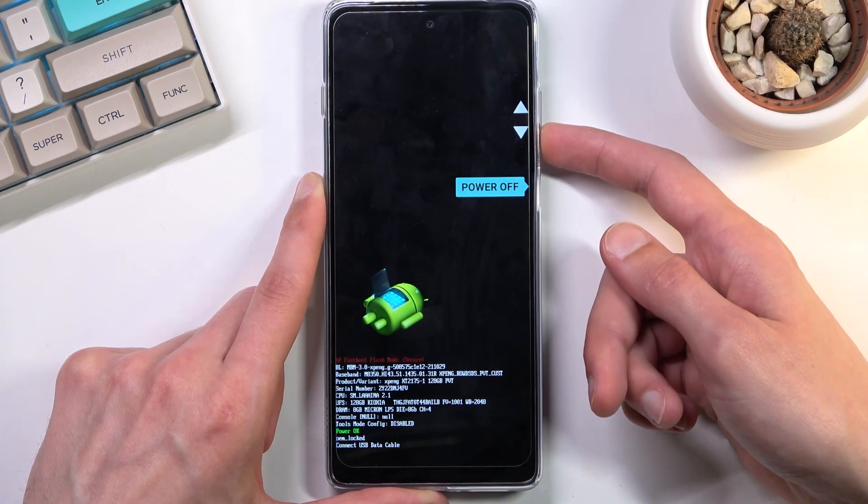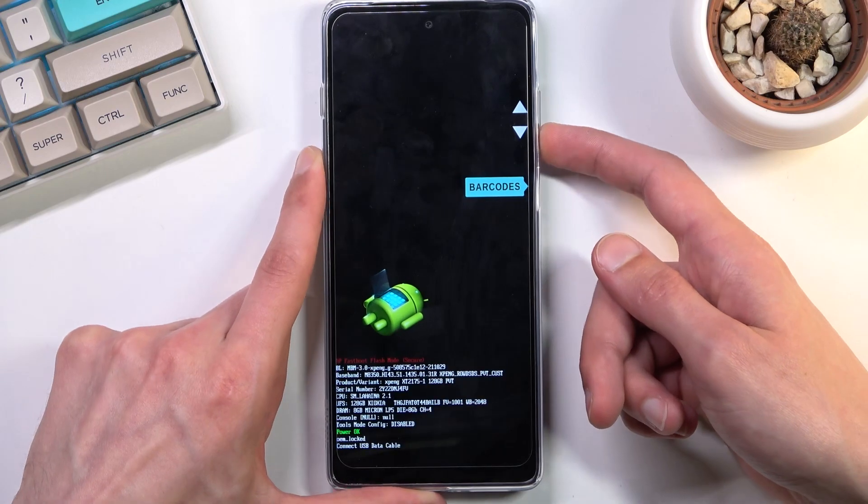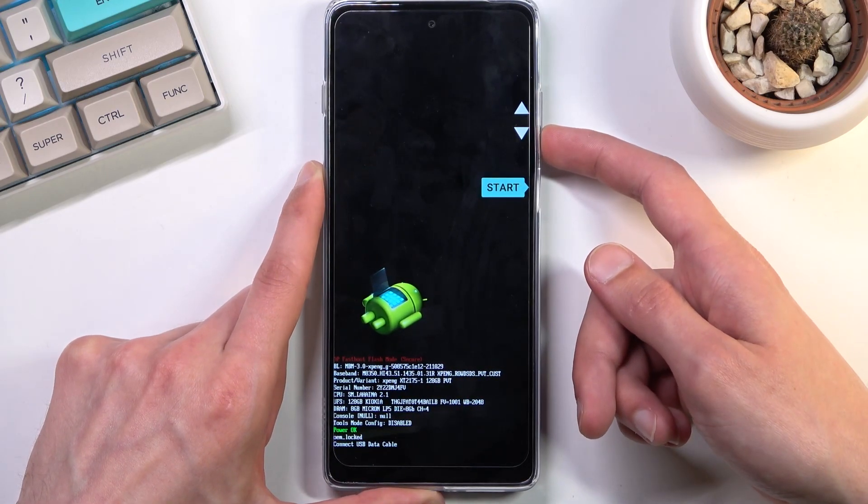We also have Recovery Mode, Power Off, Bootloader Logs, and the Barcode — and then we are back to the first option.